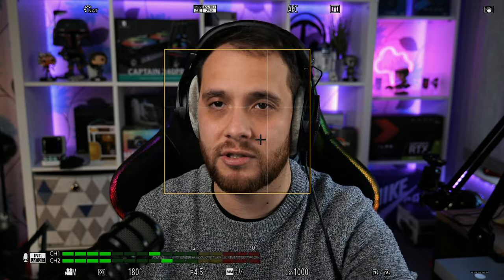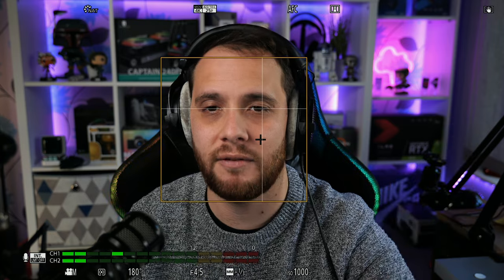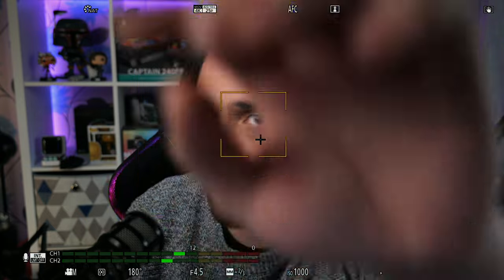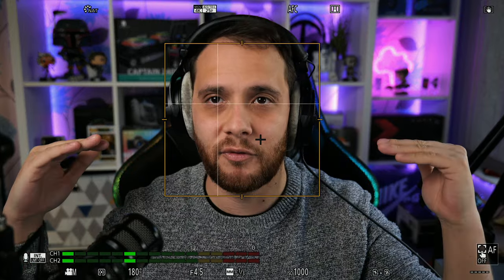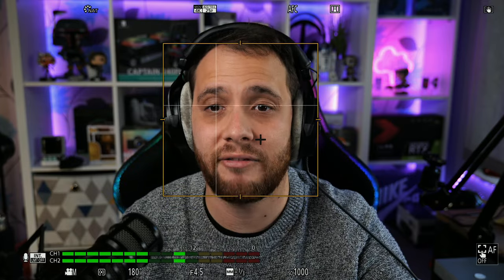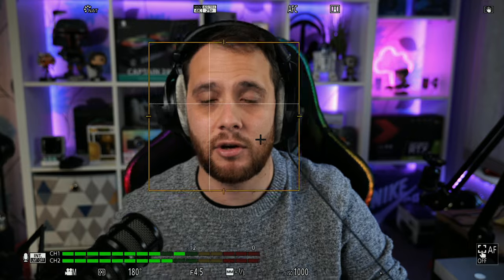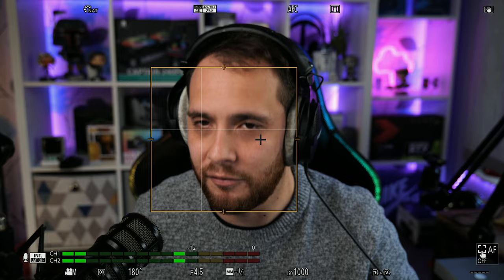We've got the square around my face and it's tracking my eye, but it's not fully locked on yet. To lock it on there are two ways: you can press the joystick next to the focusing dial on the back, or you can use the touchscreen. I'm going to touch it, and as you can see we now have these four intersects around the orange box around my face — it is now tracked and locked on.